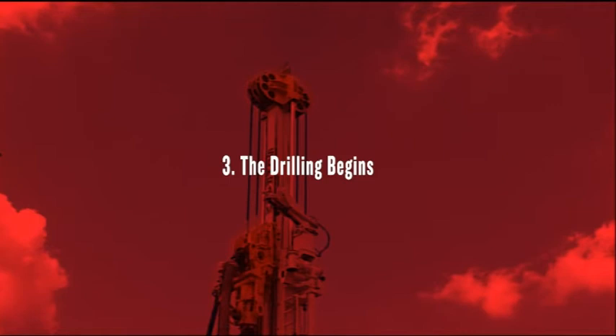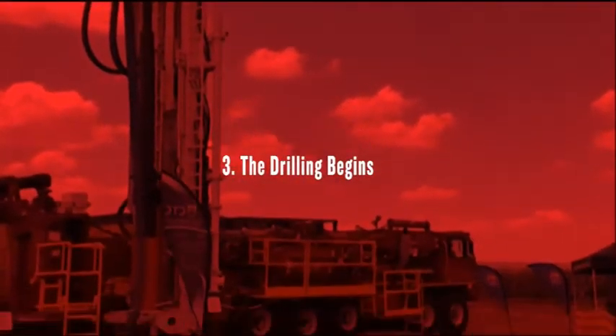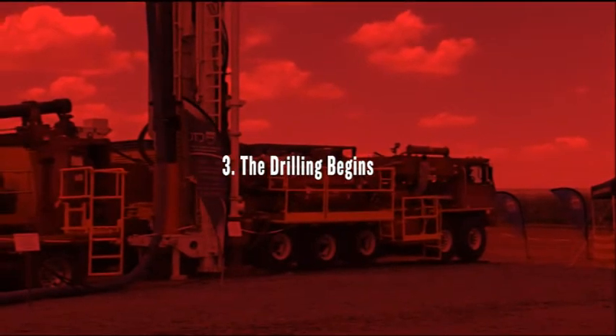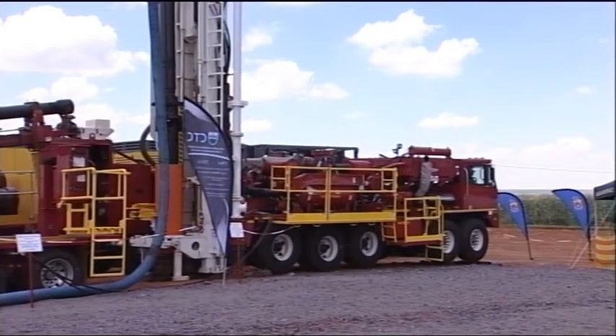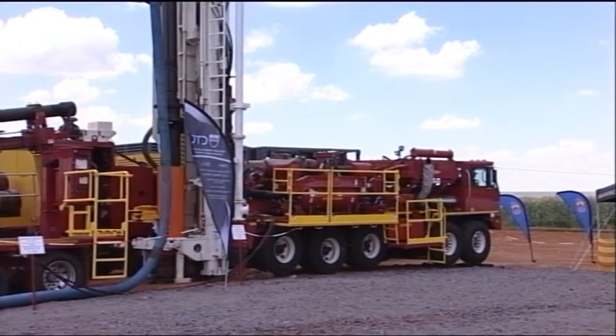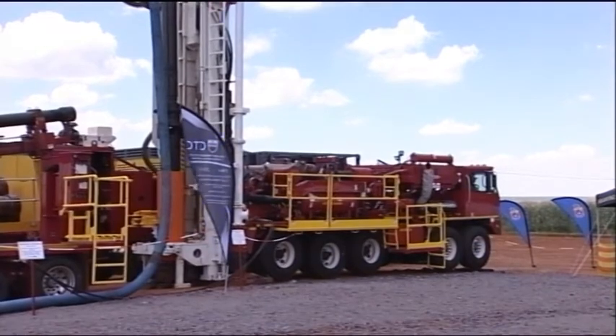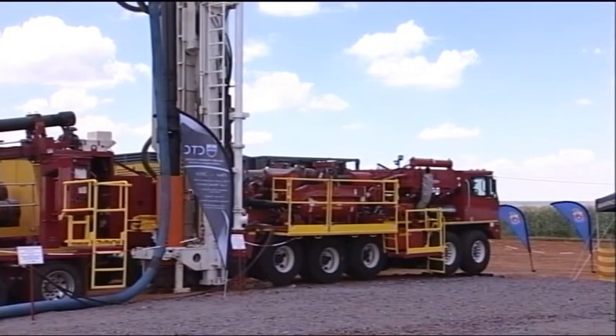That is the SRAM 180 XD rescue hole. It has got an automatic system to case the overburden. Once we have drilled through the overburden, they will then install a drill bit of 660 millimeters in diameter — that will be the final size of the hole that we will drill.